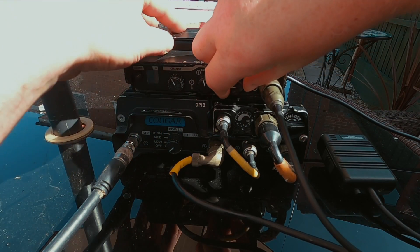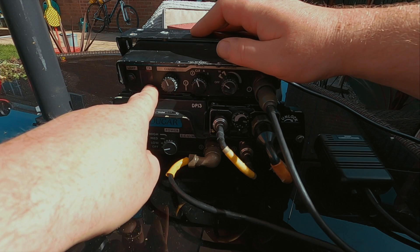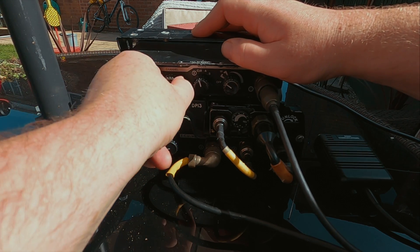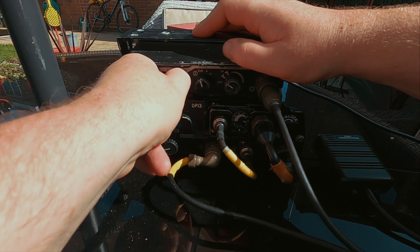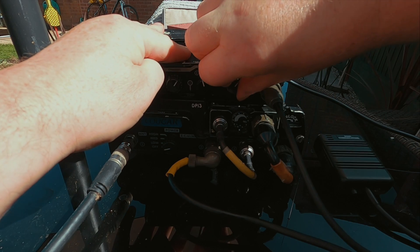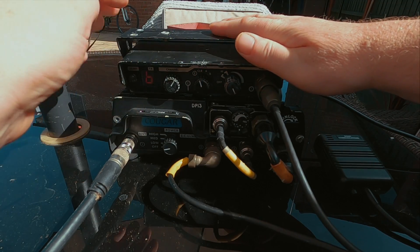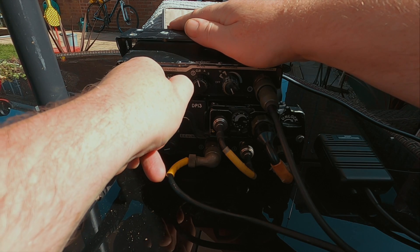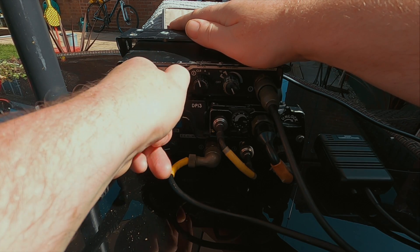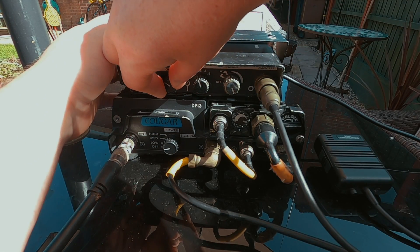Right, just turning the power on — got a light on, yep. It does a startup test, channel four. Okay, so now we can control the channels from here.